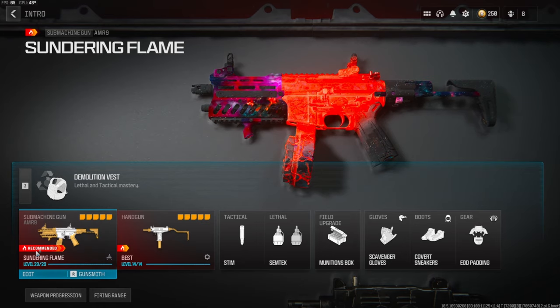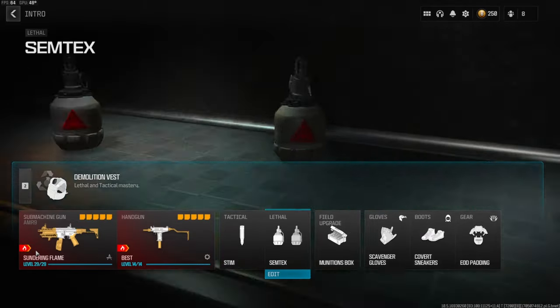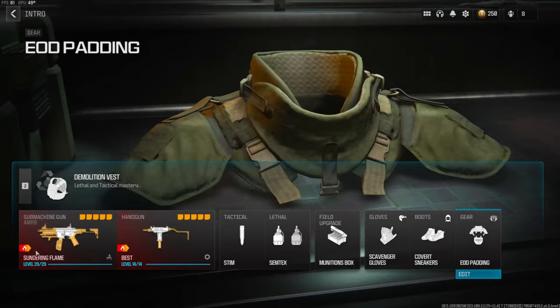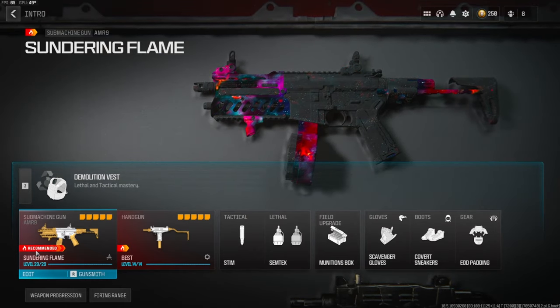For the secondary I'm going to be going with the WSP Stinger. For the tactical I am using the stem, lethal as semtex, field upgrade munitions box, scavenger gloves, covert sneakers for the boots, and EOD padding for the gear. For the vest we're going to be going with the demolition vest — this gives us a resupply and two lethals. Now let's jump into the AMR 9 class setup.